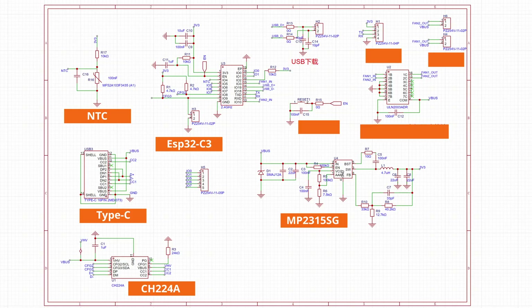Since the ESP32 chip draws very little current, I used a ULN2003 chip to drive the fan. Add a reset button, UART download, and fan interface. That's the schematic done. Next up, let's jump right into designing the circuit board.